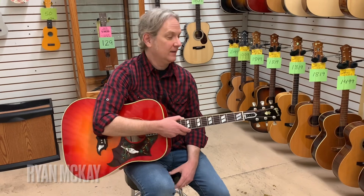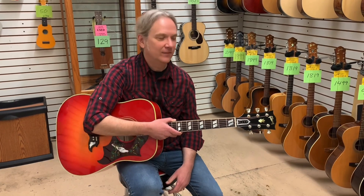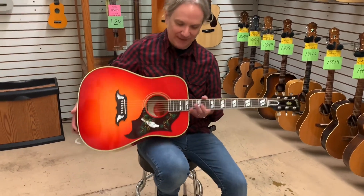Hey everybody, it's Ryan down here at Bizarre Guitar and Drum with another guitar of the day. This time we got us a brand spanking new 2022 Gibson Dove — a classic instrument. Let's just start taking a look at this thing.